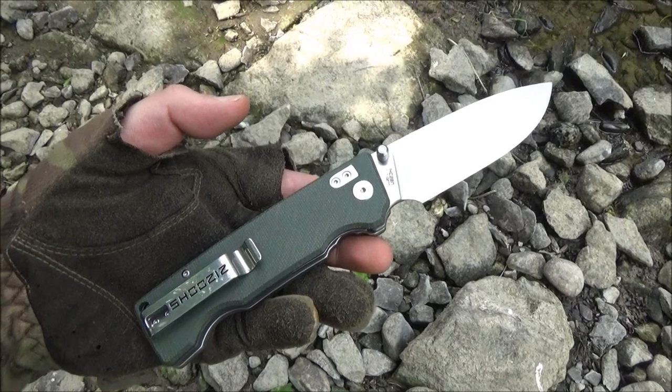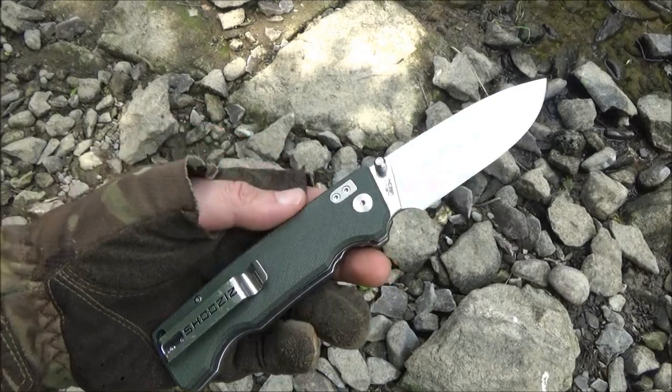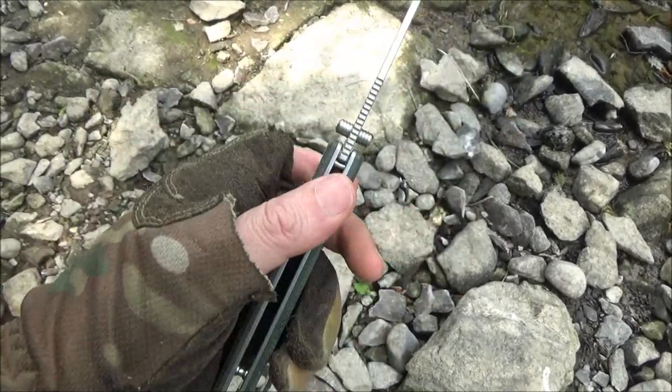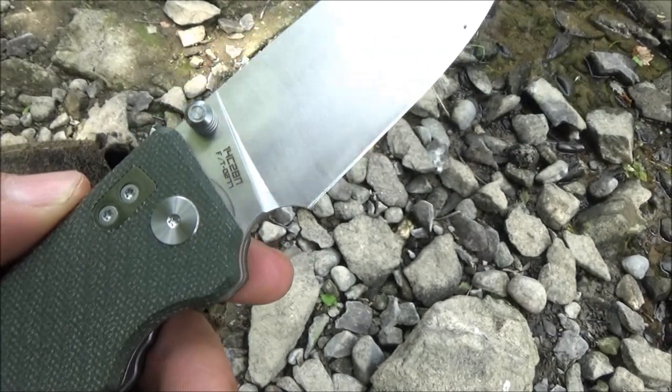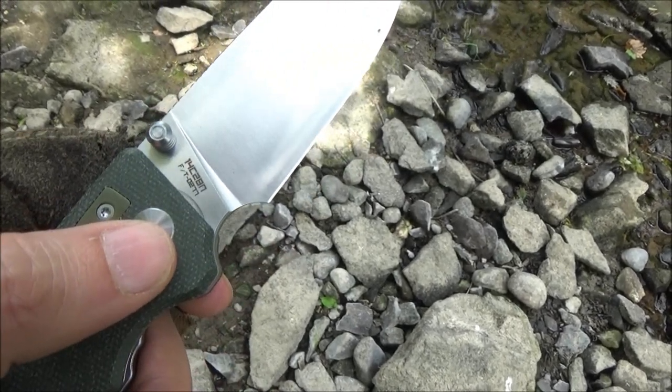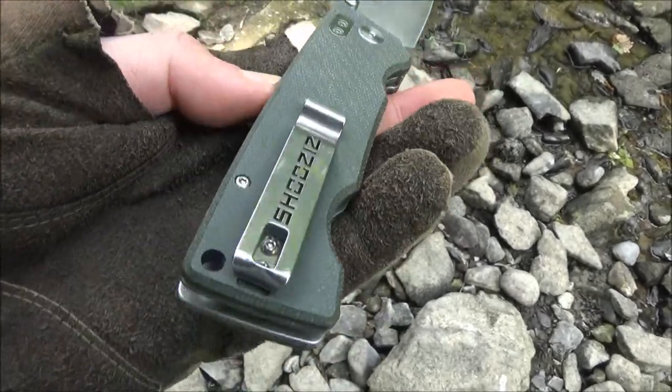It's got a satin finish, full flat grind. The blade length is 3.5 inches. It has a choil right there. Dual thumb studs, jimping. And the steel is listed right there — 14C28N. That's a Sandvik Swedish stainless steel.